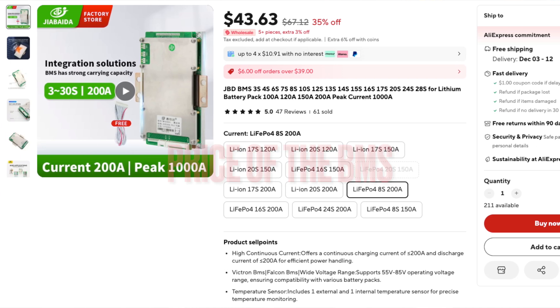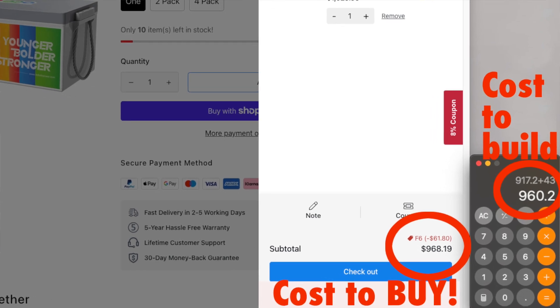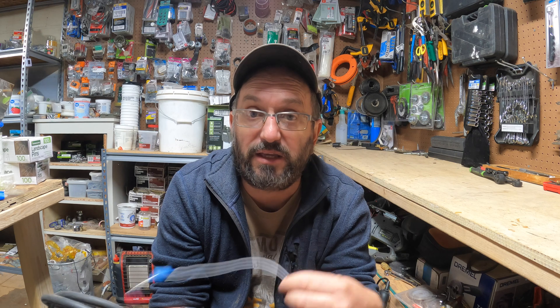It's just cheaper, or it's the same price, and then you don't need to have all the tools, you don't need to buy the wire, you don't need to figure out how to get a case. So there's no need to watch this video. In fact, don't even buy a 24-volt battery — go out and buy a 48-volt rack-mounted battery like an EG4 and just save yourself some hassle.